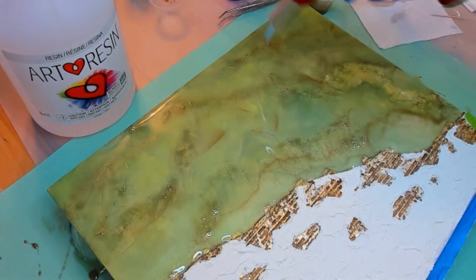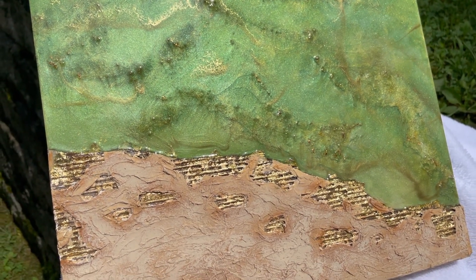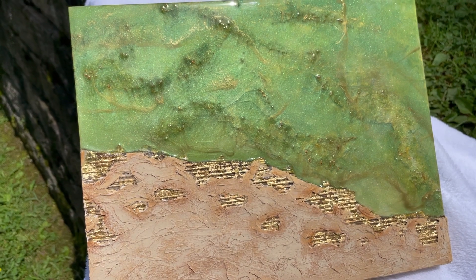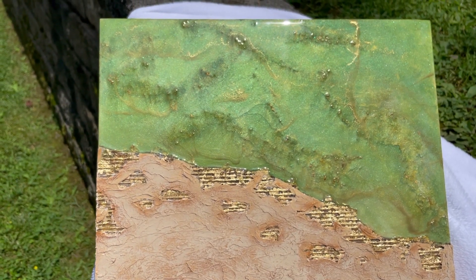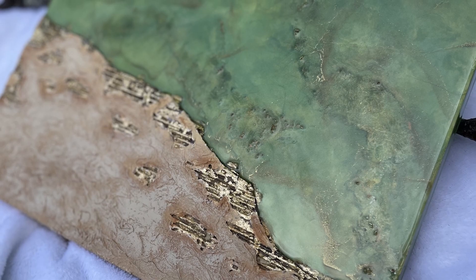Our piece is almost done — stay for the reveal. And here it is outside sparkling so wonderfully. All that gold and the shimmery mica powder. Thanks for joining me today. I hope you're inspired to try some cardboard in your art. I invite you to join the Sea Wrecker family — like, share, and subscribe with your salty friends. And don't forget to follow me on my other social media platforms. Thanks for watching. Until next time, go beach or go home.